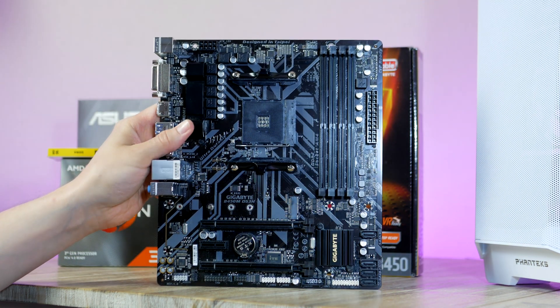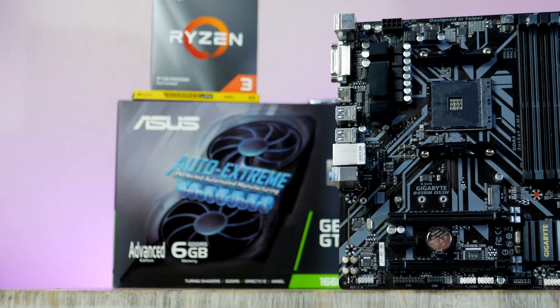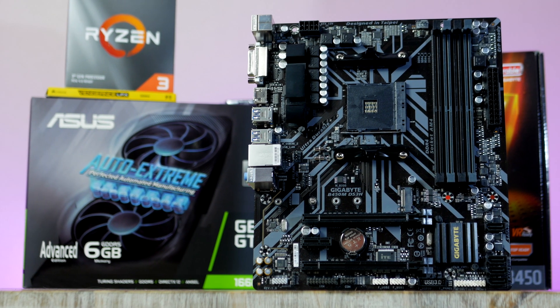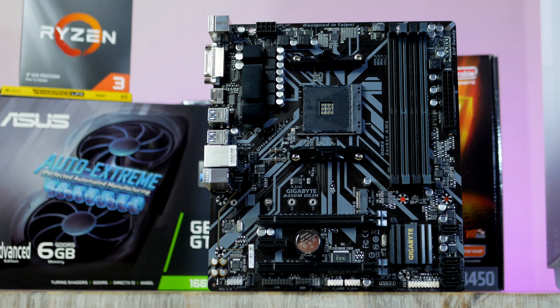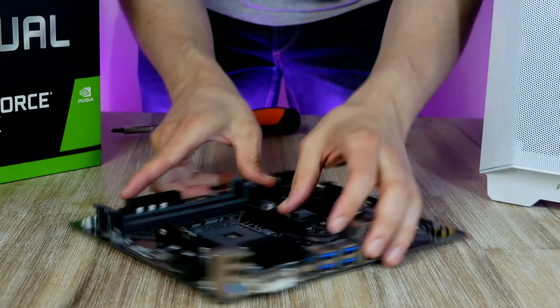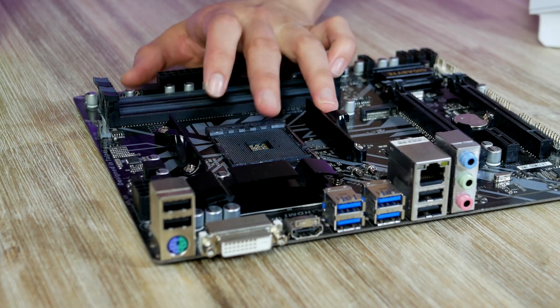Currently sitting at $70, the Gigabyte B450M is one of the best budget micro ATX motherboards for the Ryzen platform. With support for Ryzen 5000, you can easily slot in a Ryzen 5600 later down the road if you feel like you need more power. Before installing the CPU, let's go ahead and get rid of these two placeholders.